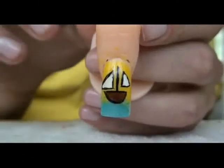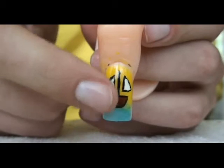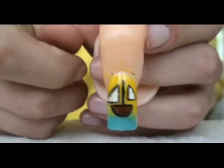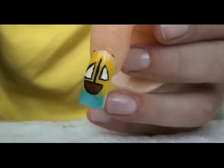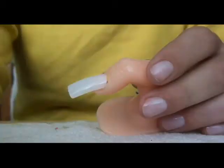Hello there, everyone. So this is the design we are going to be working on today. And this is just a little boat on a beach. It's very easy to make and it's really, really cute. I love it. So if you want to learn how to do this design, then please stay tuned.